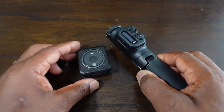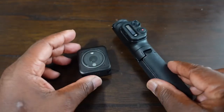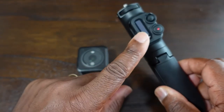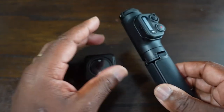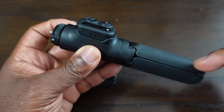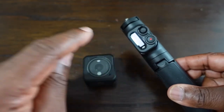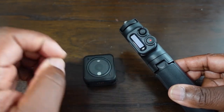Hi, welcome to my channel. Normally on this channel I review selfie sticks, but today I'm going to show you how to connect the remote control for the DJI Action 2 with the remote that you get on the DJI Action 2 remote control extension rod. I will be doing an actual in-depth review about the selfie stick, but this video on how to connect the remote to the Action 2 will be part of that video as well.